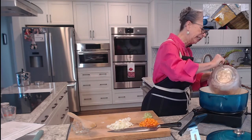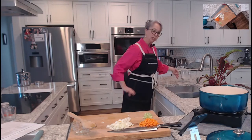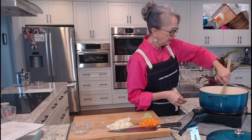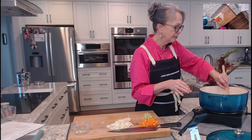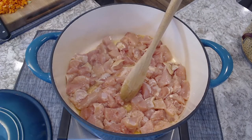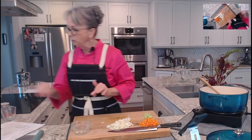We're getting a little bit of browning so let's get our chicken in. We're going to put that into the butter — notice I didn't put the vegetables in yet because we don't want those to overcook. If you like chicken thighs, try to get skinless because the skin adds way too much fat.